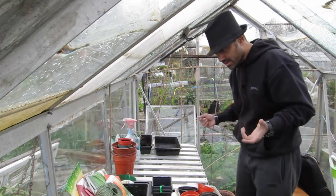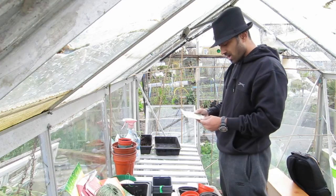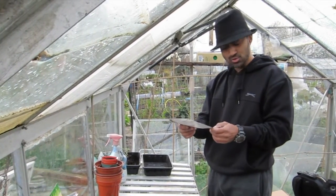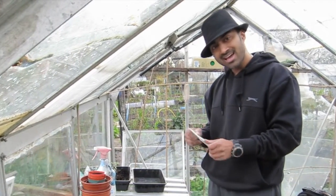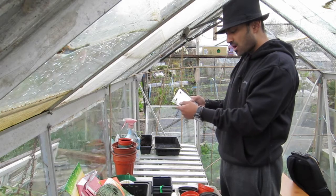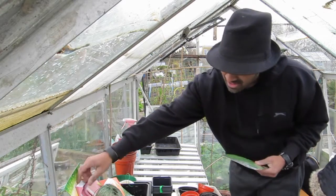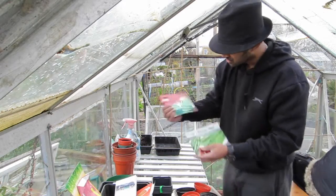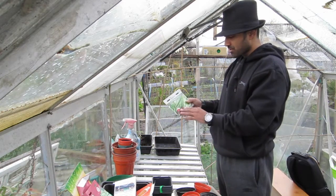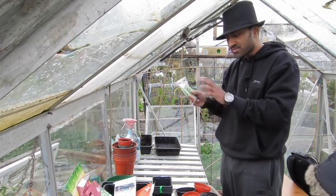I'm also going to sow some runner beans. I bought these at the local garden centre — they're stringless galaxy runner beans. You would normally sow these between April and July and harvest July to October. All the information is on the back of the packet: how to care, harvest tips, sowing indoors and outdoors. I've already done some white lady runner beans, but today I'm sowing these ones which have red flowers — I like a mixture.